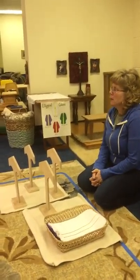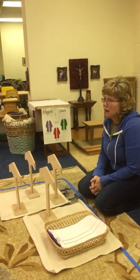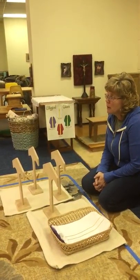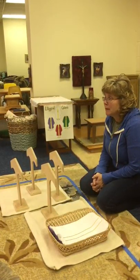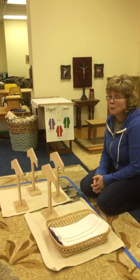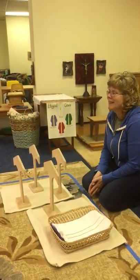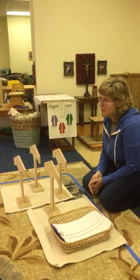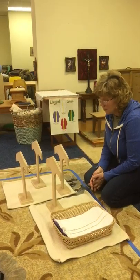Throughout the year the priest will wear four colors depending on the time of year. You know how we have different seasons like fall — well we have times in the church year, and the colors help us know the time of year.